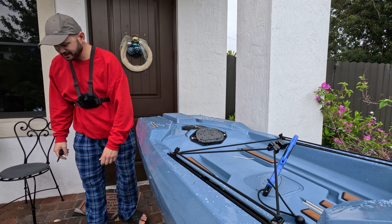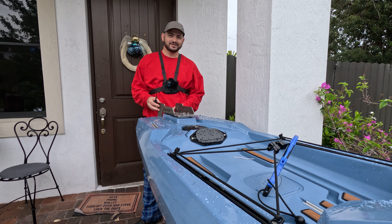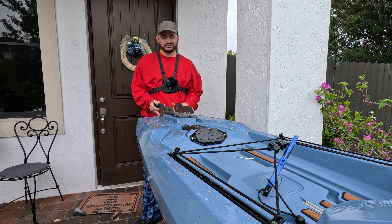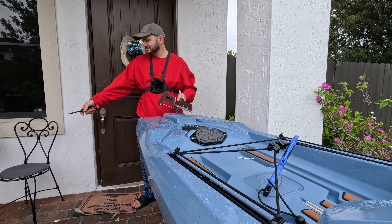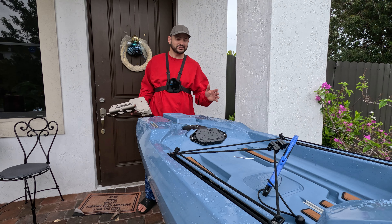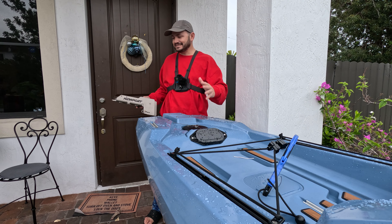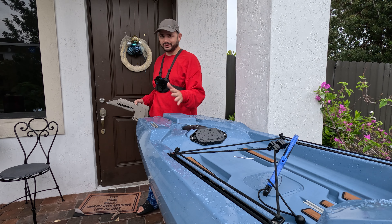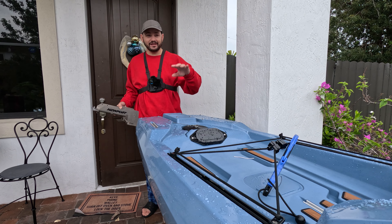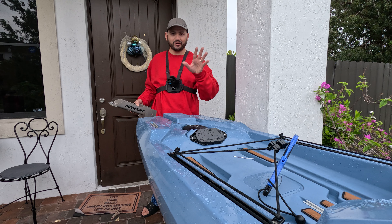We're about to set this up. First thing we gotta do is install this plate right here. This is just a quick video because I can't wait to test this on the water to see how it does, and then do a fully in-depth test review. We're not just going to do that motor — we're gonna do both that motor and the bow-mounted trolling motor with a Catch Pros motor plate.